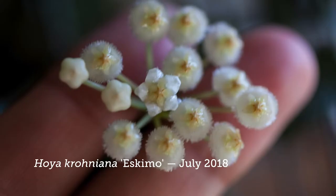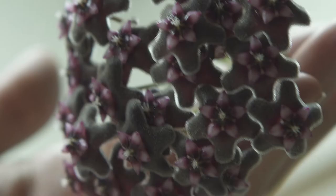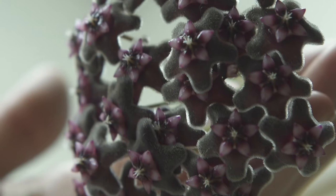Unfortunately none of them are actually flowering today, but I'll show you what their blooms look like. They're really gorgeous — they have this kind of waxy appearance, and that's actually where they get their common name, which is wax plants or wax flowers.